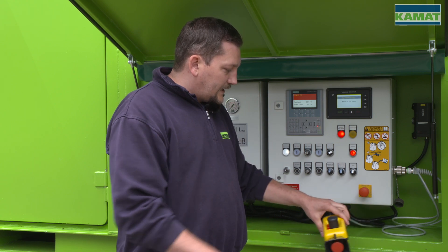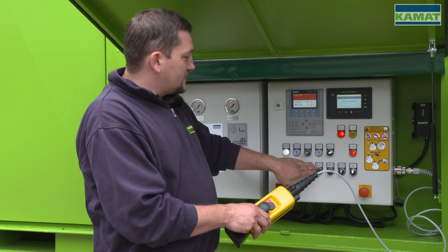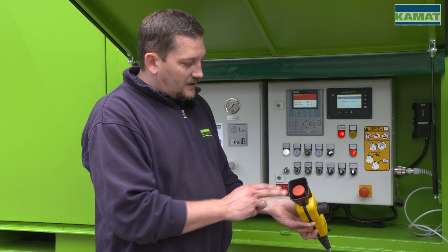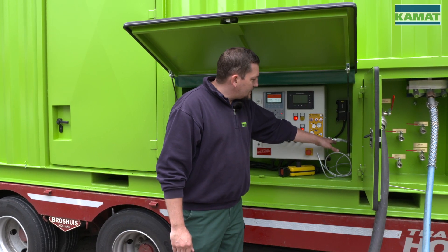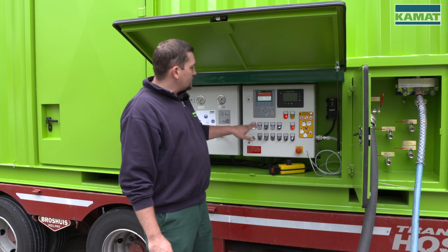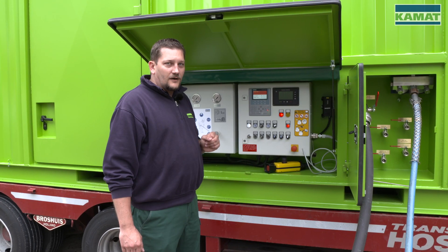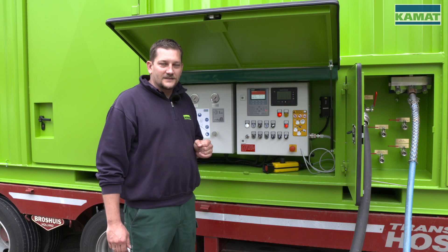At the remote control we have our on-off button for the pressure. The function will be bridged at the switch cabinet as long as the remote control function is switched on. There is also an additional emergency stop at the handheld remote control. When I remove the emergency bridge while connecting the remote control, the control automatically switches off the pressure immediately and also switches off the diesel engine — which can be recognized by the fact that the diesel engine's control is switched off.